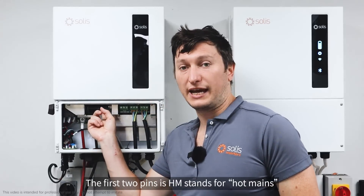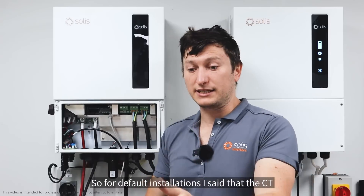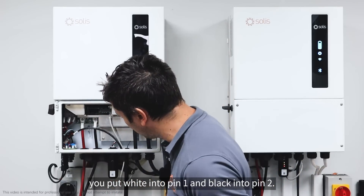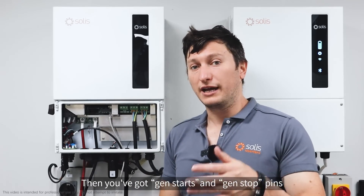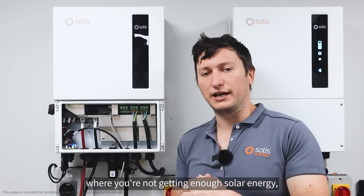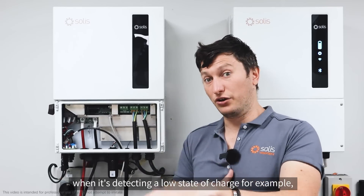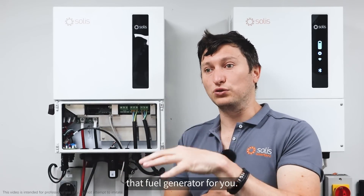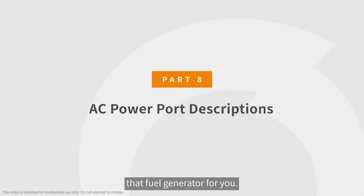The first two pins are HM — Hot Mains — and that's where you plug the CT in. For default installations, you put white into pin 1 and black into pin 2. Then you've got gen start and gen stop pins. If you wanted to use a fuel generator in winter months when solar energy is low, you would program the inverter to automatically start the generator when it detects a low state of charge, and those connections are made at these pins.